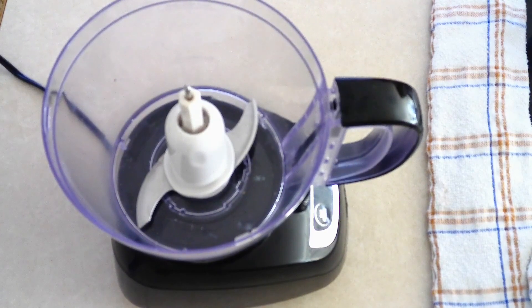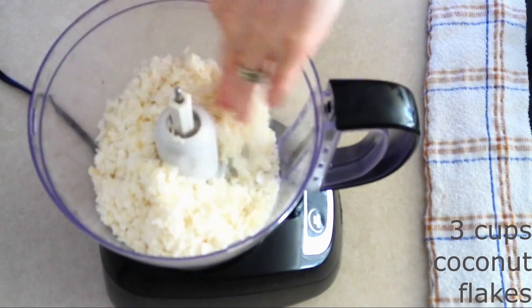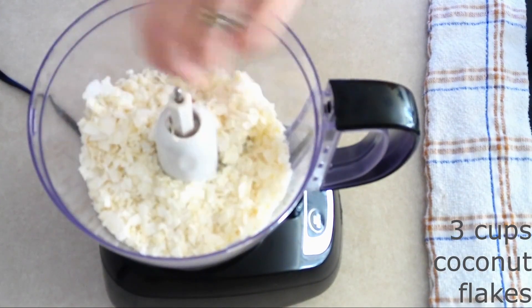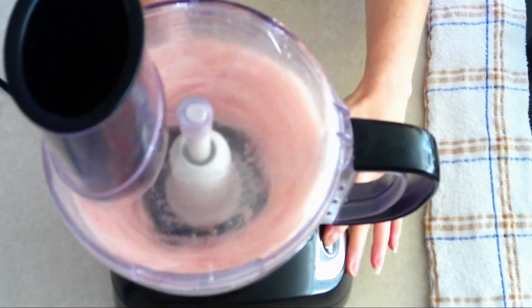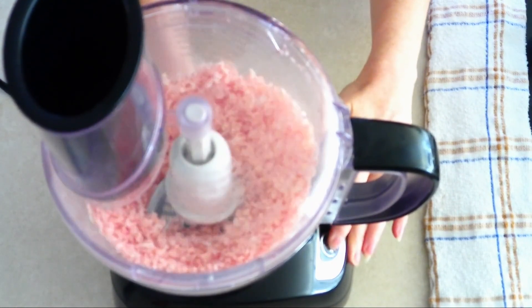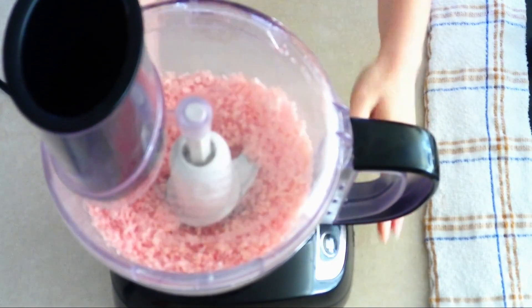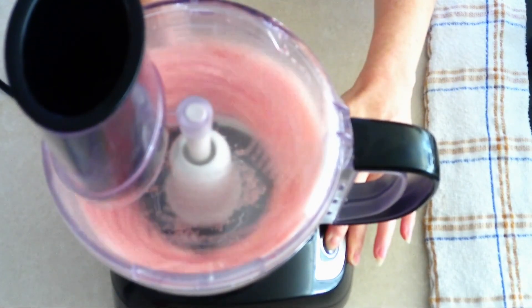Once the cakes are cooled, to make the filling and frosting, place three cups of coconut flakes in a large food processor. If you want to, you can add two to three drops of gel food coloring. Pulse the coconut flakes two to three times, or just until they've been chopped into smaller pieces — or if you're using color, pulse them until the color is completely covering all of the coconut flakes.